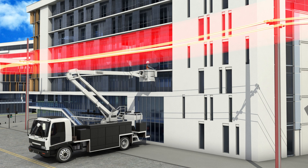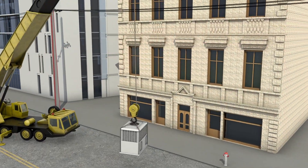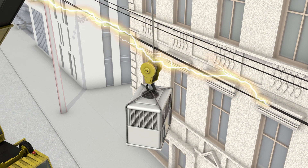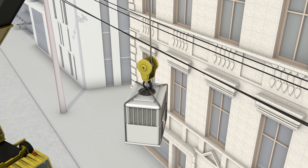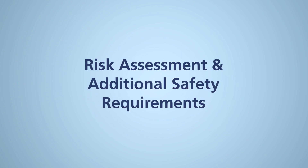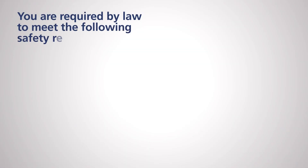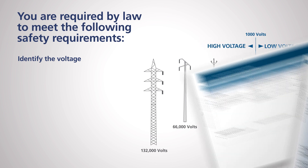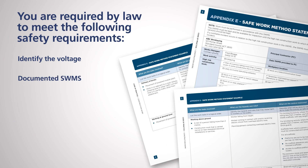The safe clearance distances are absolute and cannot be breached at any time. Any breach of the clearance puts you and others in immediate danger of electric shock. In order to operate machinery to minimum safe clearance distances, you are required by law to meet the following safety requirements: identify the line voltage and determine if it's high or low. High voltage power lines are those of more than 1,000 volts of electricity. Complete a documented SWMS based on a risk assessment.